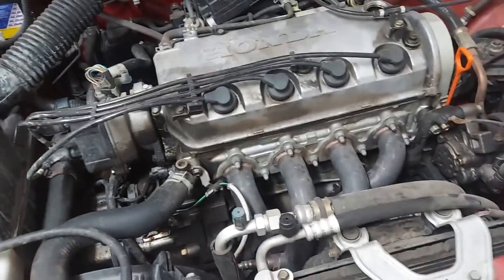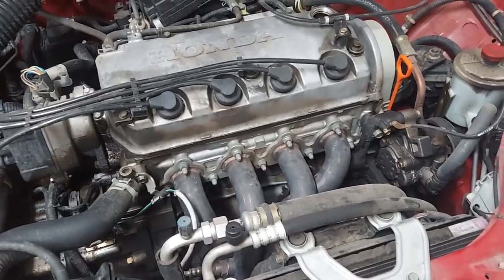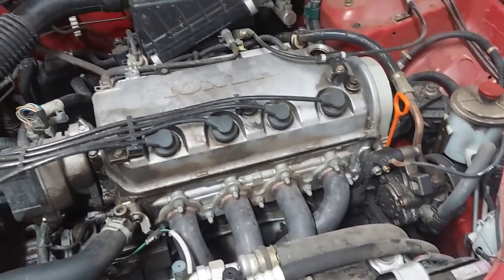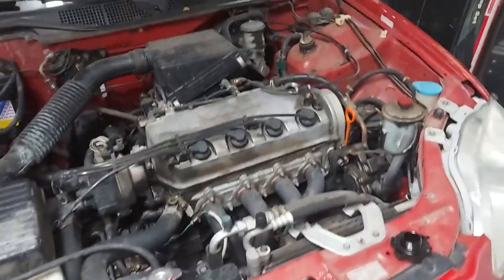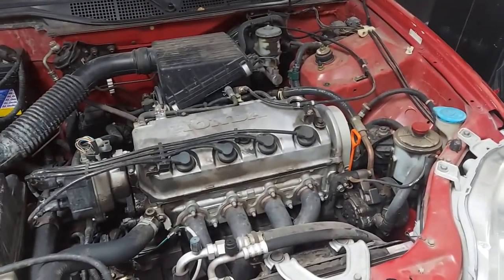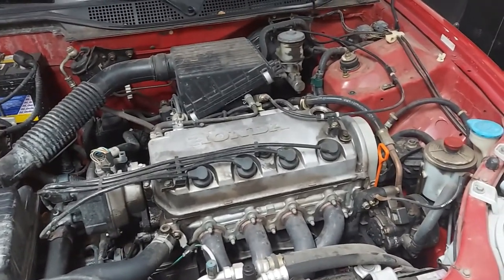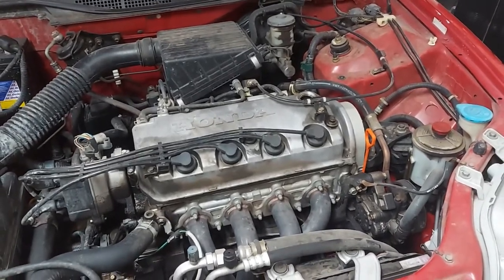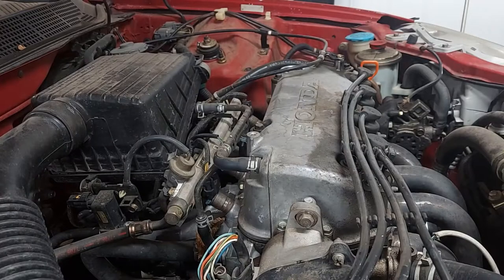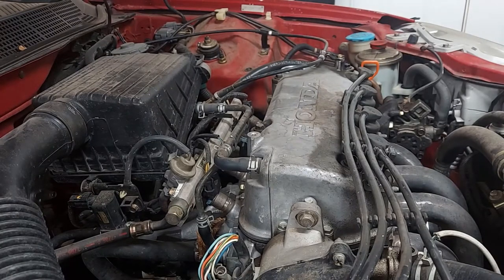So I'm gonna dump all the oil out, open the valve cover tonight, and then work on it a different night. I'm just gonna get ahead and see what I'm working with. You guys already know how to do an oil change — I don't need to record a video on that, and if you don't know, there's other videos that better explain it. I'm gonna go ahead and drain it and see how far I can get.